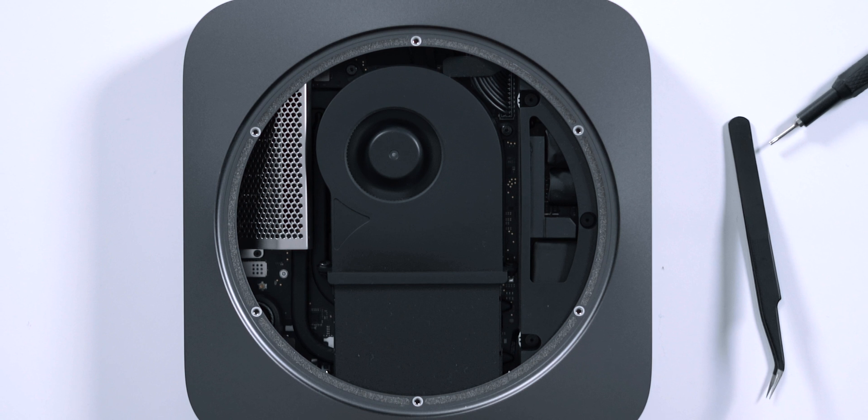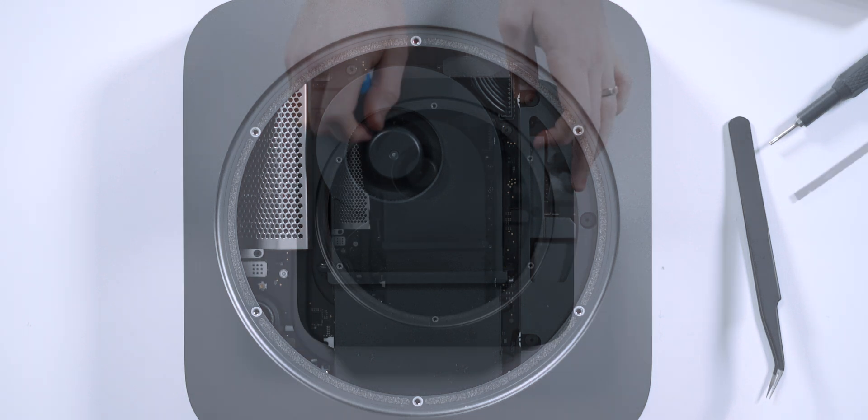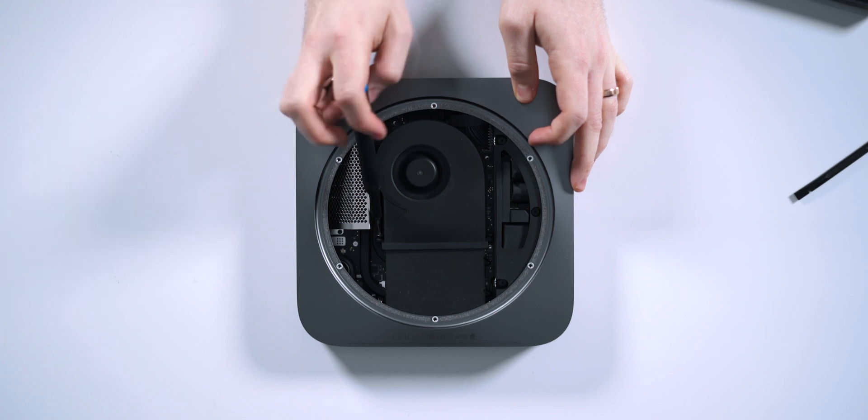Next we're going to need to remove the exhaust. This is another four T6 screws — two are going to be facing you and two are actually facing the other way. So you may want to flip around yourself on the table, get to the other end, unscrew those, and we'll go from there.